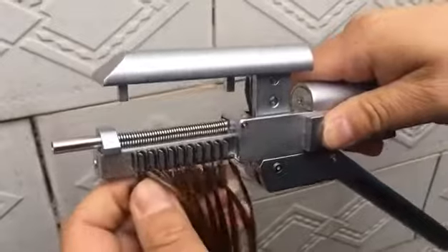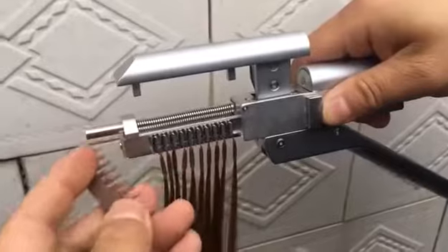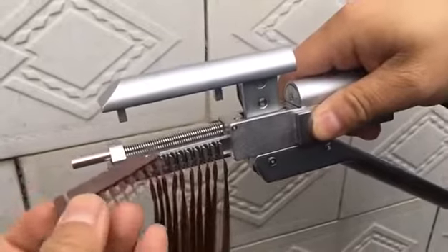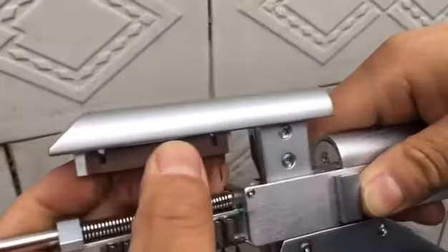Then, pull out the plastic tip of the card roll. Put the tip in the upper part of the machine.